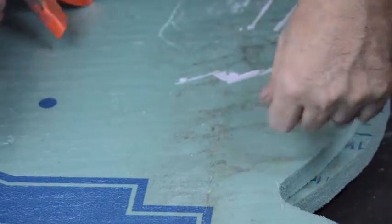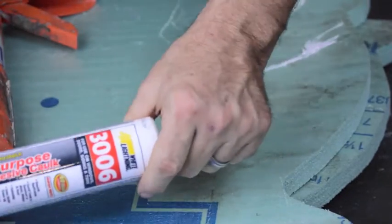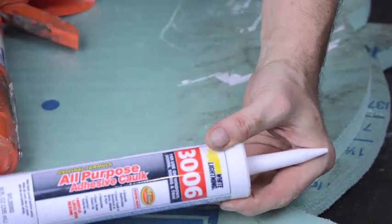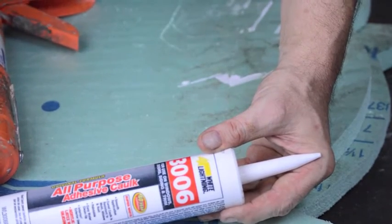I've been gluing up the foam panels. What I use is basically the cheapest caulk I can find — I found this actually works best, even better than the adhesive that's supposed to be for this kind of foam.